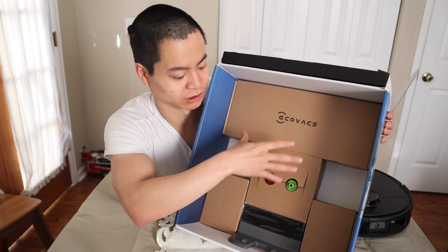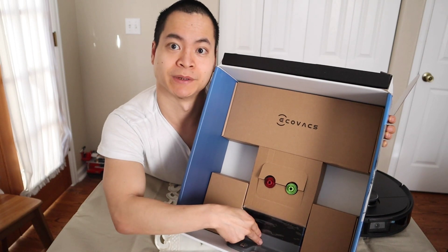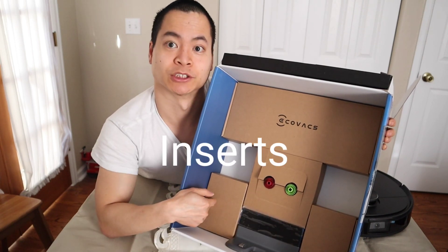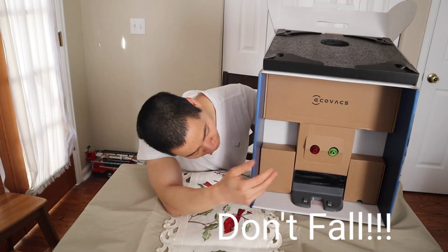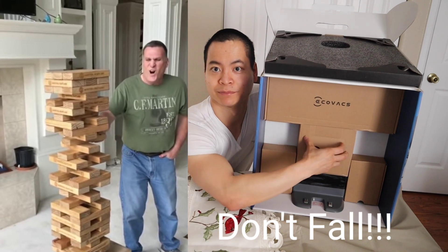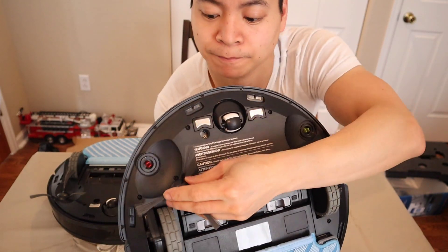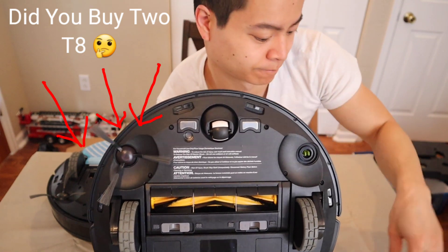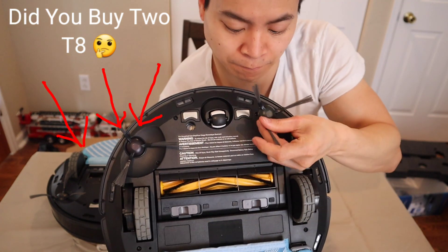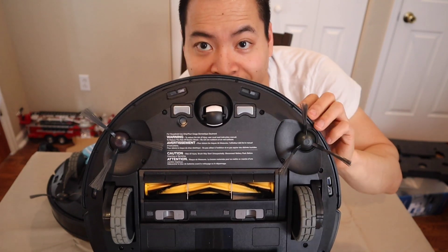Like the Roombas, it comes with separate containers. Up top we have some accessories — we've got our side brushes and also the charging base. Let's go ahead and open up the boxes. Go ahead and install the side brushes — they're easy, they're color coded, and they should just snap right in without any tools. Easy peasy.